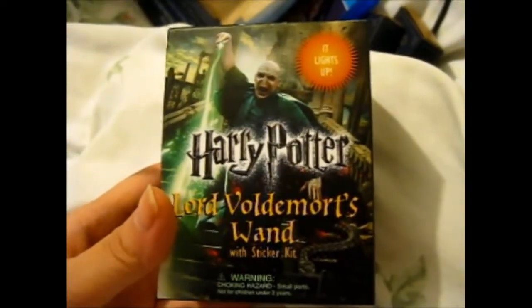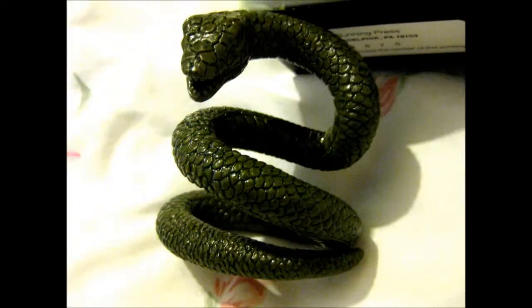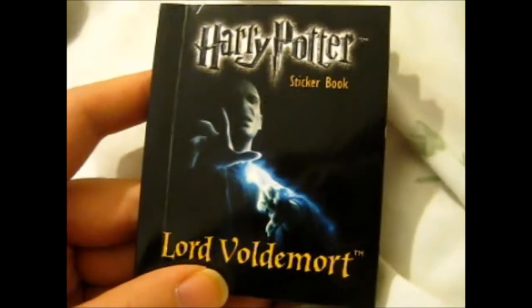Here is Lord Voldemort's wand with a sticker kit, and it lights up. There is a snake with the wand. Ta-da! It lights up! Wee! Awesome. I forgot to show you the sticker book, didn't I? But it's got a couple of stickers.